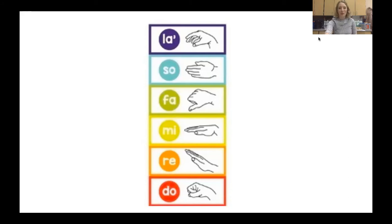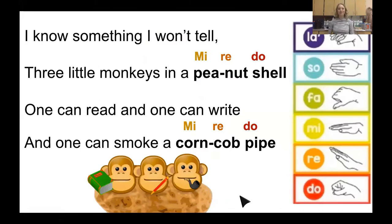Let's add that in with our monkey song we learned the other day. Get ready to do the MI RE DO above the peanut shell and corncob pipe words. I know something I won't tell. Three little monkeys in a peanut shell. One can read and one can write and one can smoke a corncob pipe. Are you doing those MI RE DOs with me? Awesome.